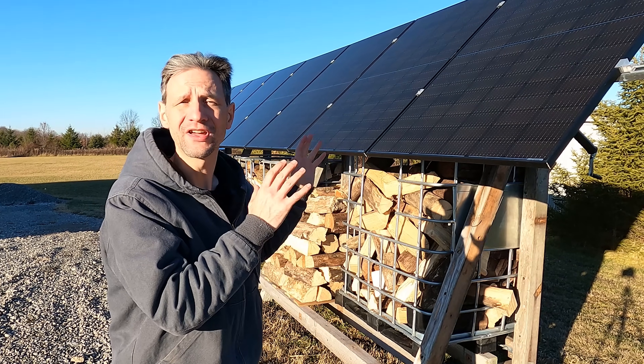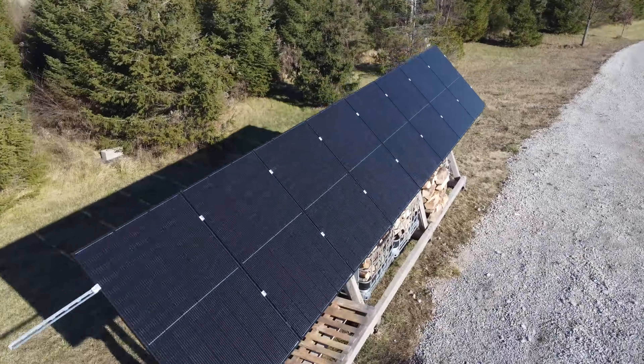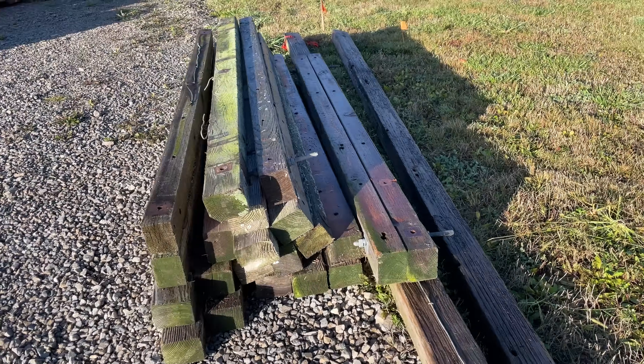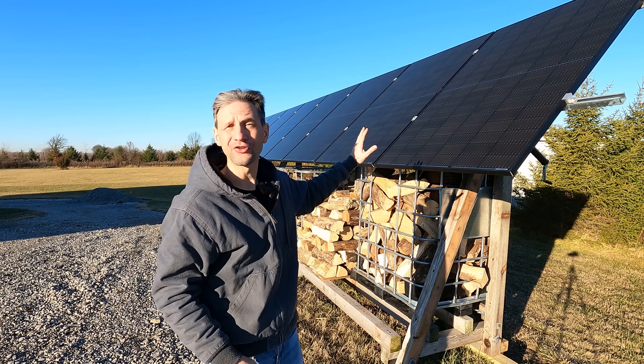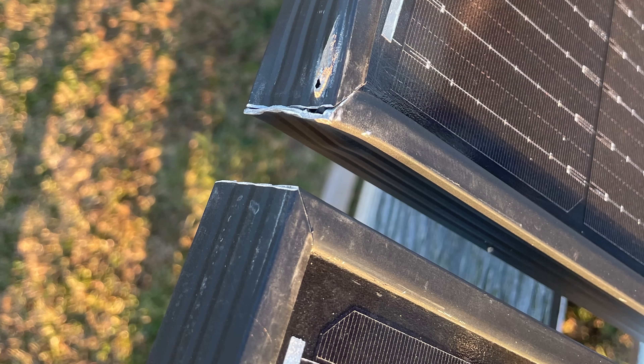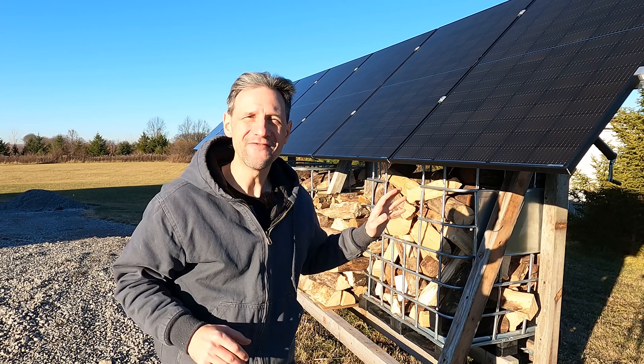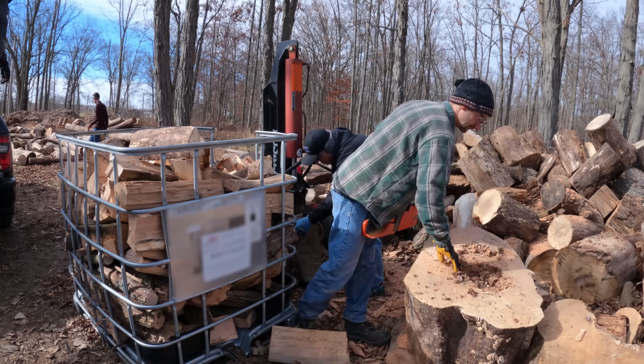Today's project is made almost entirely from recycled materials, some free and some super cheap. The frame and hardware is built from old cross timbers disassembled from upgraded power poles. The solar panels are clearance scratch and dent panels from Solar Clearout. The firewood holders are recycled IBC totes. Even the firewood is reclaimed from beetle kill ash.